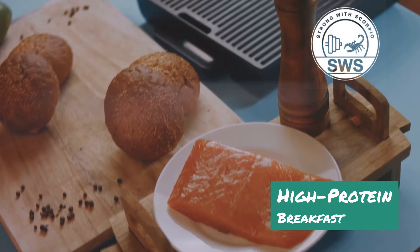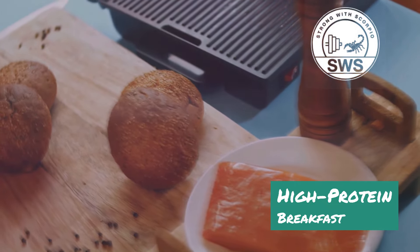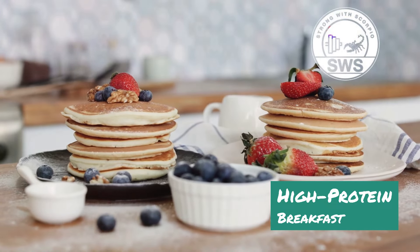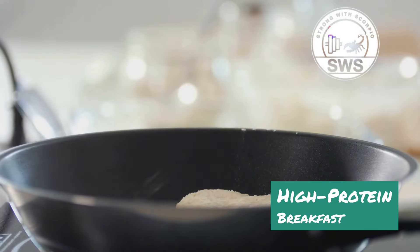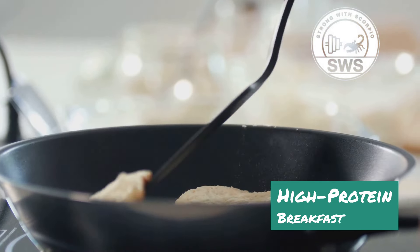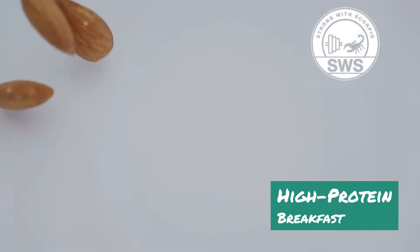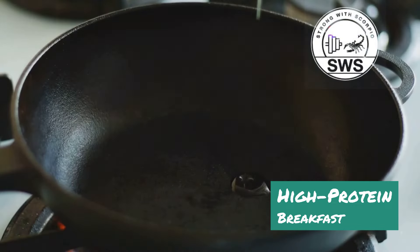These pancakes are so good you won't even believe they're good for you. You can top them with savory ingredients like avocado, smoked salmon, and a sprinkle of everything bagel seasoning, or if you're craving something sweet, a dollop of Greek yogurt and some berries will hit the spot. The key to making these pancakes extra fluffy is to let the batter rest for a few minutes before cooking — this allows the almond flour to absorb the liquid and create a lighter texture.